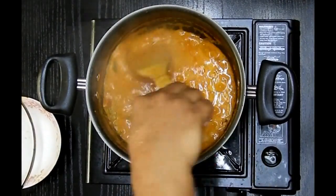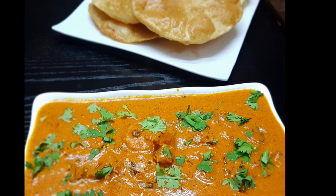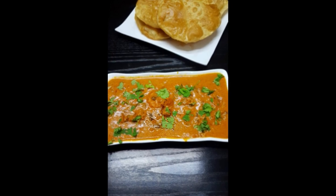I serve it with hot puris or parathas — you can serve it with any of your choice. I hope you love this recipe. Do try it and please share your comments below. Thank you and stay tuned with Cooking is Fun with Firdaus. Allah Hafiz.